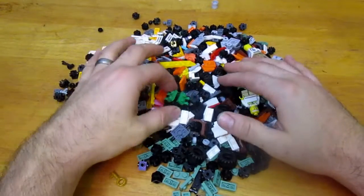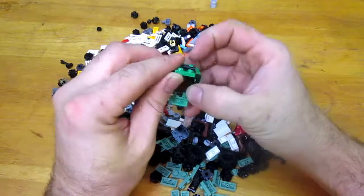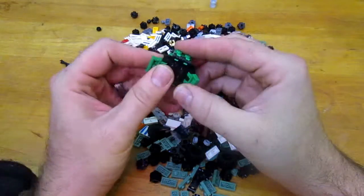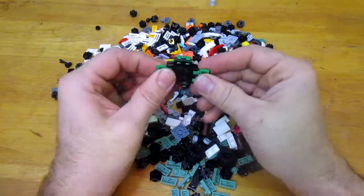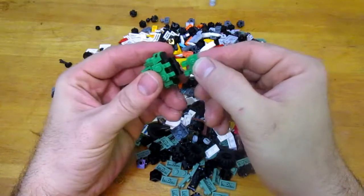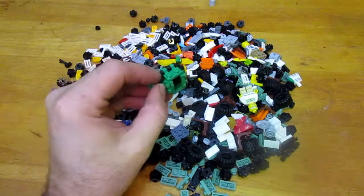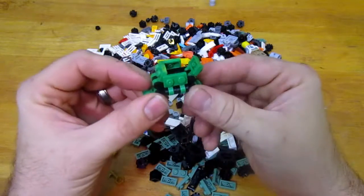I found this while going through the junk bucket. It's got a couple of those double-sided hinge pieces with the double hooked claspers, and it's just a little contraption some other kid made. I picked that up.